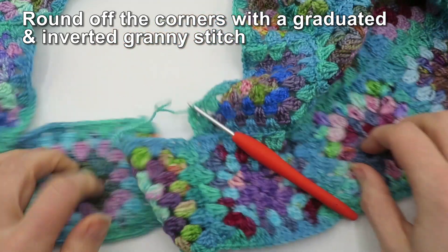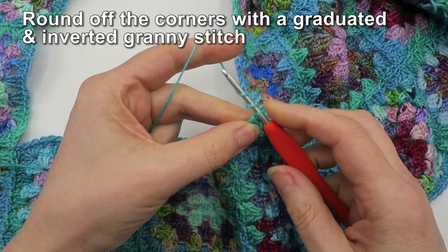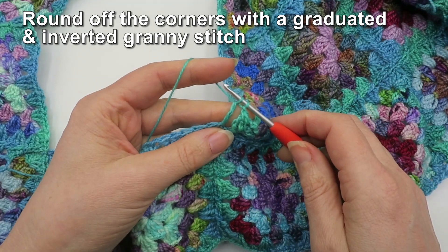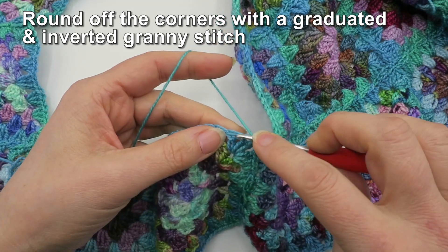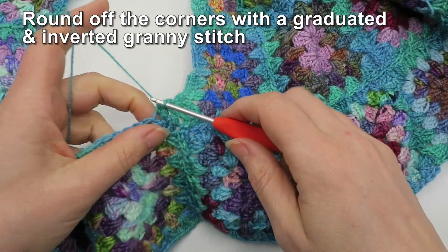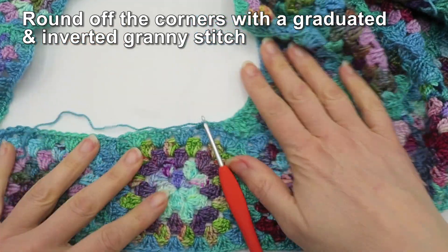Draw them all off together. That might be okay. Then I'm going to do a chain one, then a treble into the first stitch of the next motif but not finish it off. Then a double into the next one, not finishing it off, then a half double into the next one, not finishing it off, and then finish them all off together. Let's do a couple of single crochets along the next set of clusters to see what that looks like.